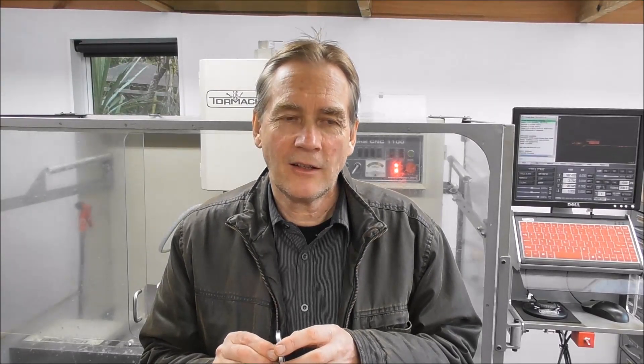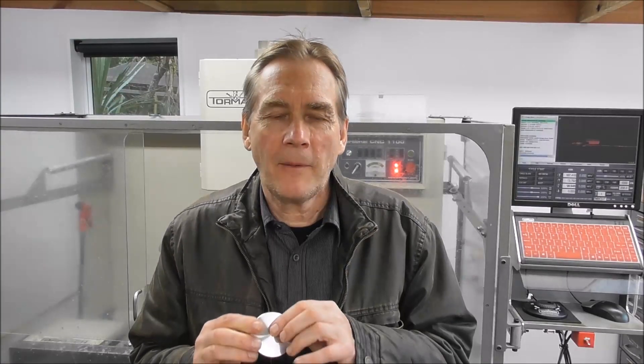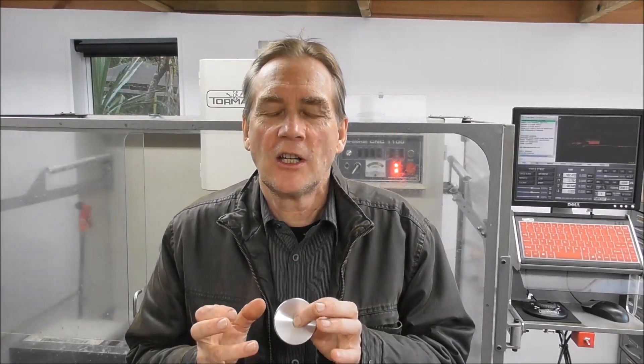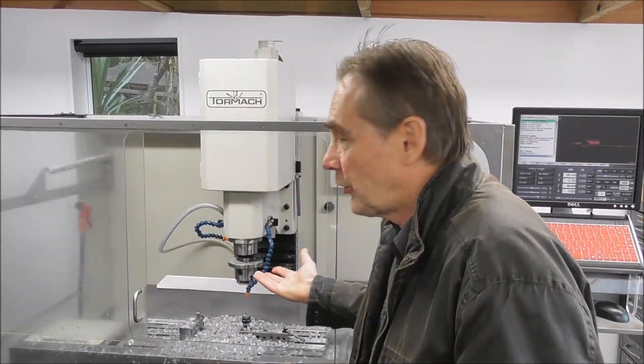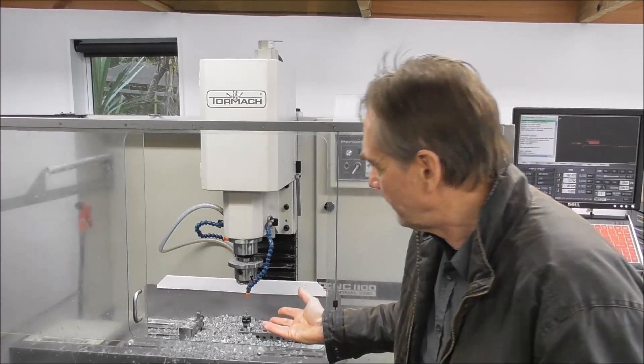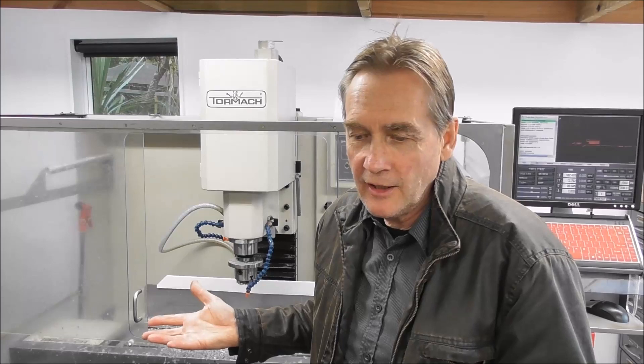Unfortunately I struck what I think is another issue with RapidTurn during that production run. I seem to be really jinxed with RapidTurn, which kind of distracted me from the main subject of the video — which is accuracy — and I ran the second half of the parts in my vertical spindle turning situation in order to get around this issue.